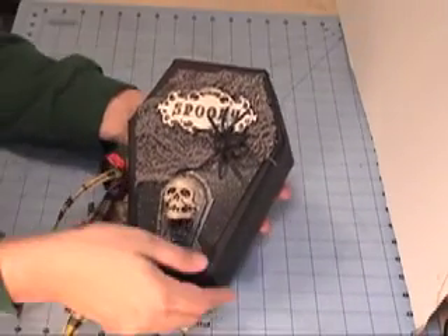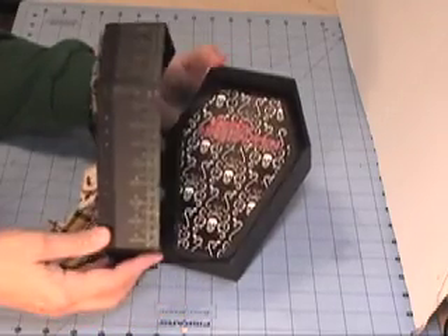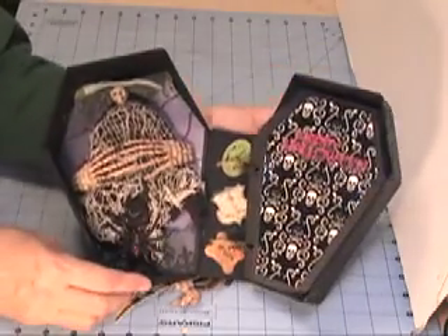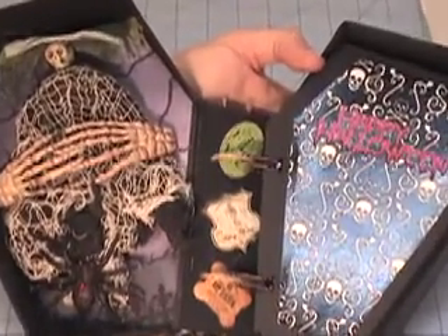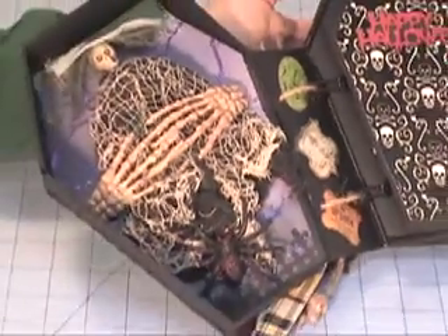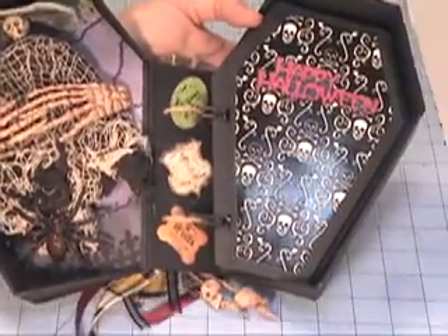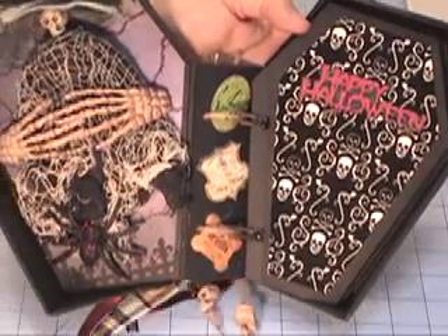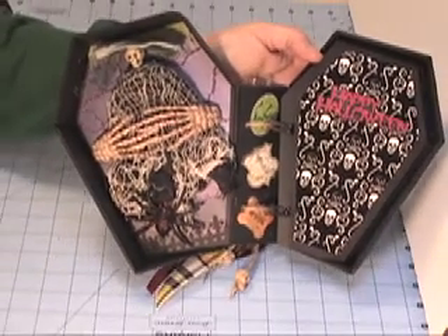The spine has got ribbons and keys and metal charms on it. The inside, as you can see, is a creepy skeleton figure held down by two big skeleton hands. There's a big black widow-type spider in there. The spine I decorated with cutouts from the paper that I used, which was a combination of a Kay and Company 2012 Halloween paper that I got at Michael's, as well as a Michael's Recollections brand called Haunted Mansion.